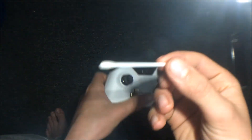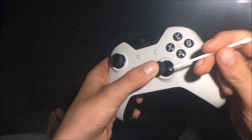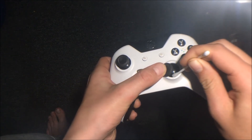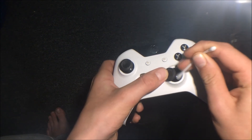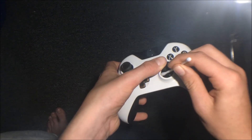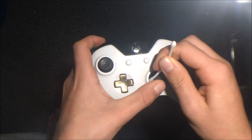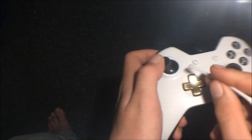Okay guys, so we're back. Basically, if you want to clean your controller, you want to pull your joystick back very far and just push in as far as you can with your Q-tip with rubbing alcohol. You can even clean all around here — just make it all wet, push in here three or four times, and then you want to switch it around and do it here and up here as well. This joystick isn't that sticky, but I'm just going to clean off all that dust there.